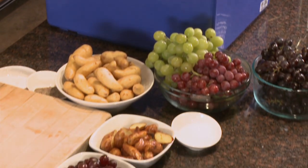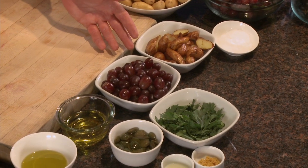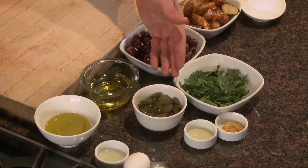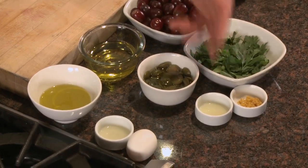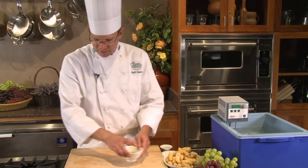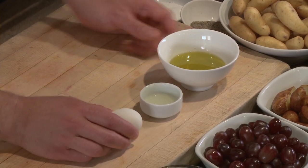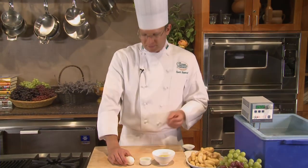The rest of the ingredients we have will be slow-roasted fingerling potatoes, fresh grapes that we're going to roast some of, Italian parsley, green olives, a nice olive oil, some lemon zest, and lime juice. The sauce I want to serve with this is a lime aioli — an aioli is like a mayonnaise. We're going to take an egg yolk, lime juice, and whisk in the olive oil to develop a nice little sauce for our salad.